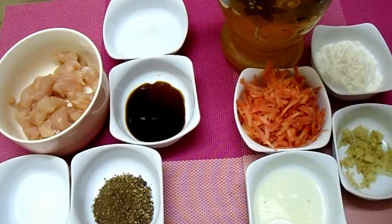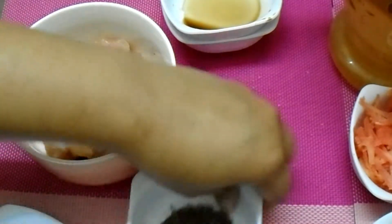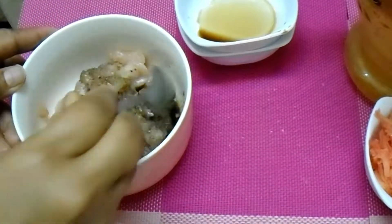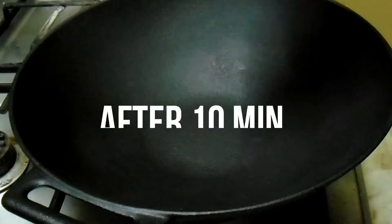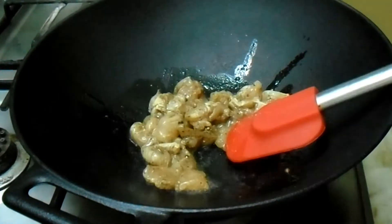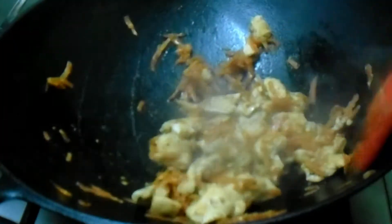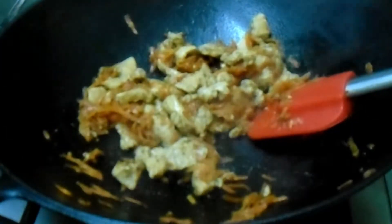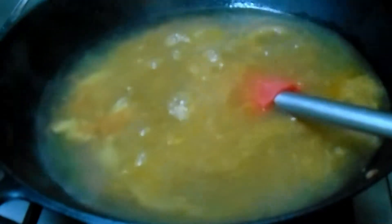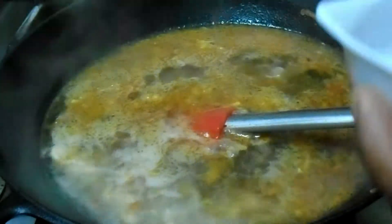Mix it into the chicken. Add the sauce, half a teaspoon, and mix it in for 5-10 minutes. Add 1 tablespoon of oil to the chicken and carrot. We need to fry the chicken so that the chicken is a golden color. Cook for 10-12 minutes.